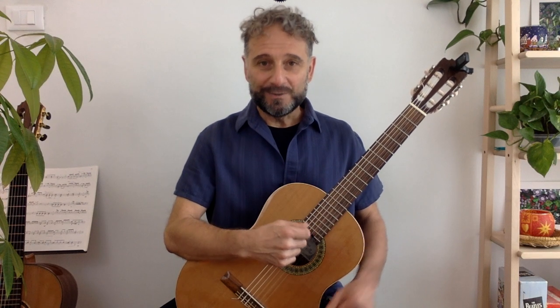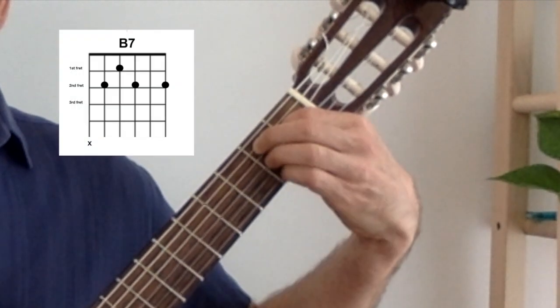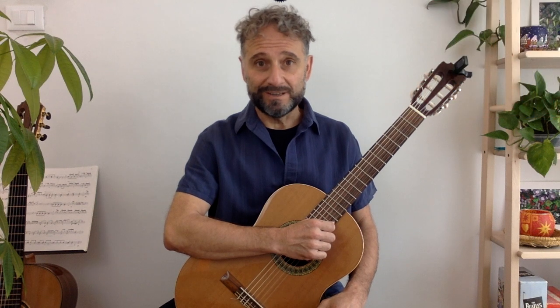So as soon as you're ready, grab your guitar, put yourself into playing position and let's get started. To play this song, you'll need to review three chords. If you haven't learnt these three chords yet, please watch the videos I've made on how to play them. Each video is about a minute and a half long and they'll teach you everything you need to know on how to play each chord. The song is four lines long and I'll be teaching it to you one line at a time.